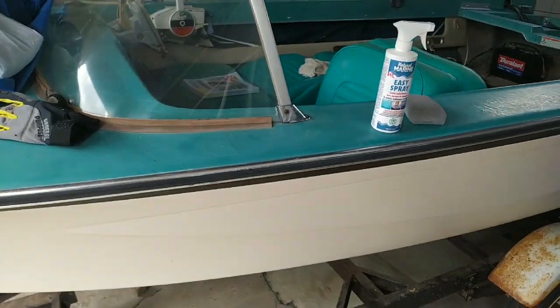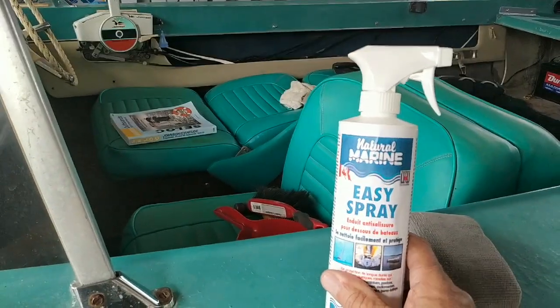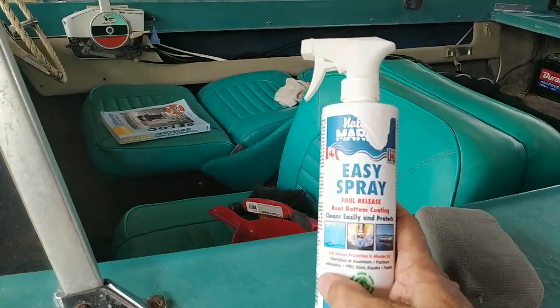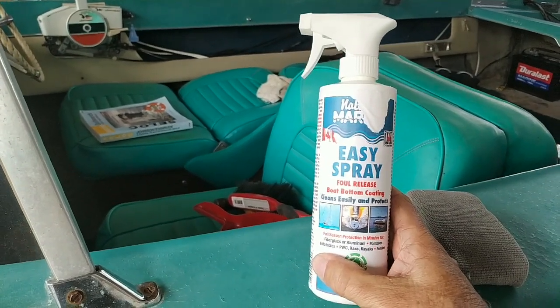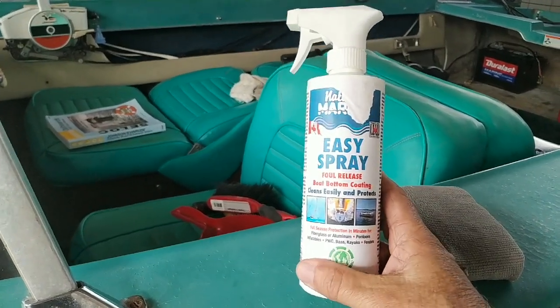Let's take a look at the actual product. This product is Natural Marine — it is made in Canada. It is a foul release boat bottom coating, which is an ablative coating or anti-fouling coating.